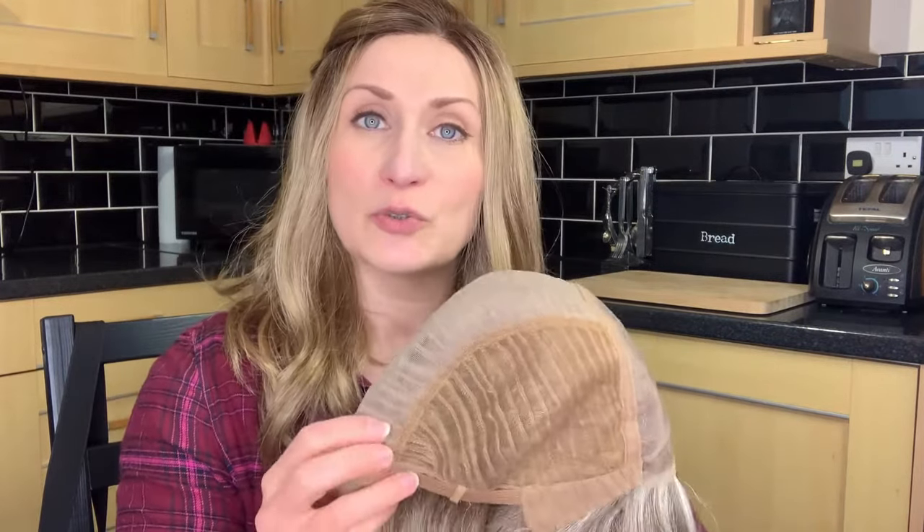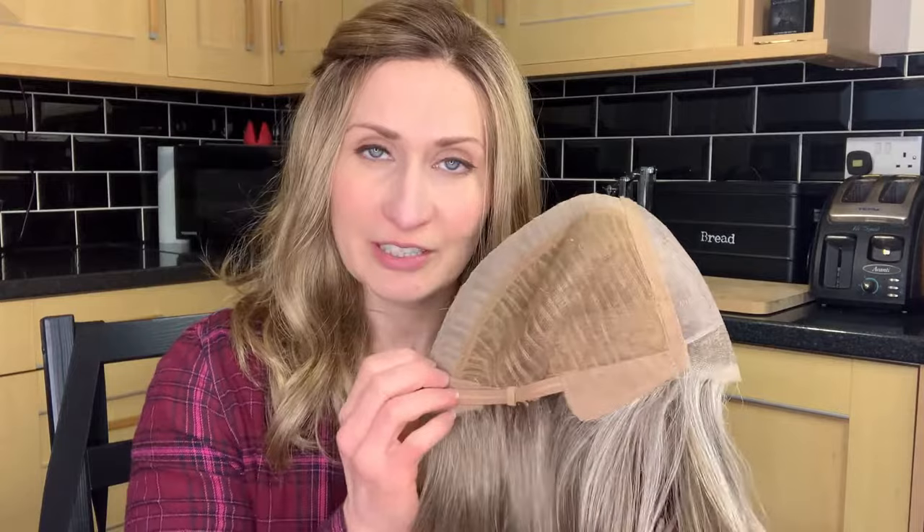Hey, welcome back. This is Teresa from Ted's Wig Emporium. Today I've got a slightly different video for you guys, hence the reason why you're in my kitchen. Some time ago I made a video on how I adjust an open wefted cap construction on a Bellétress wig. This time I'm going to be making alterations to a closed wefted cap construction.